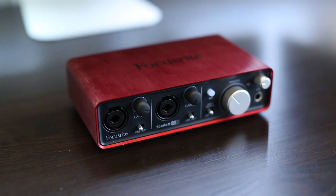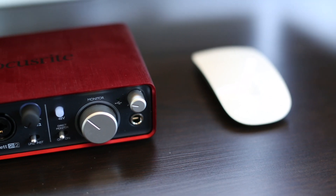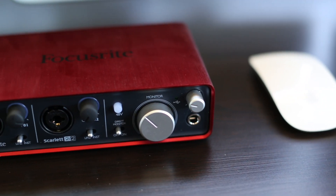The Focusrite 2i2 is a two-input and two-output USB mixer that plugs in via USB into your computer. I started using it about four months ago and I'm pretty glad that I did. If you're using an XLR microphone or maybe an instrument like an electric guitar to record onto a computer, this is the perfect entry-level pro amp to start with.